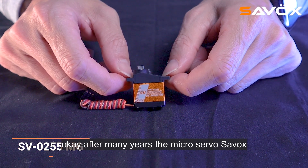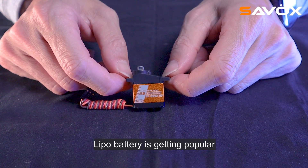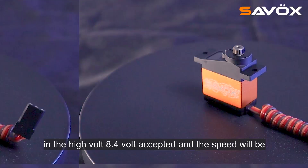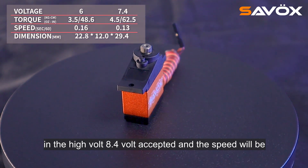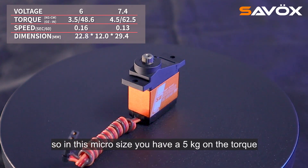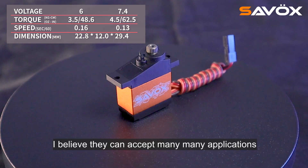After many years, the microservo will now be upgraded to high voltage, because LiPo batteries are getting popular. In high voltage it accepts 8.4 volts, the speed will be 0.125, and the torque will be 5kg. So in this micro size you have 5kg of torque.